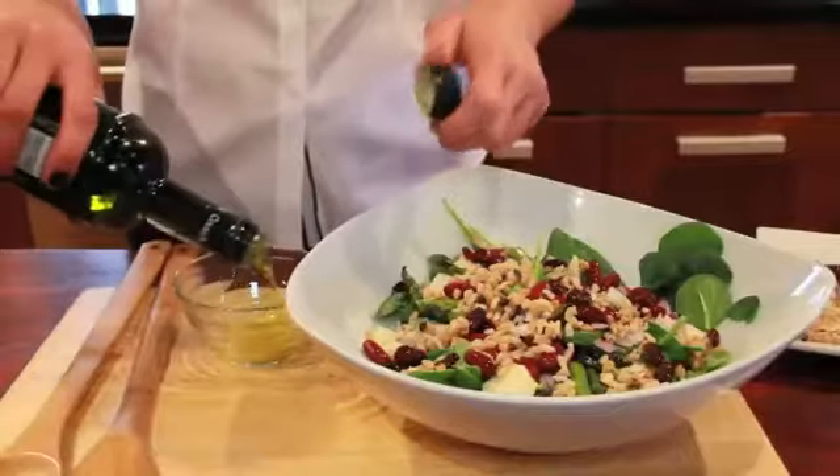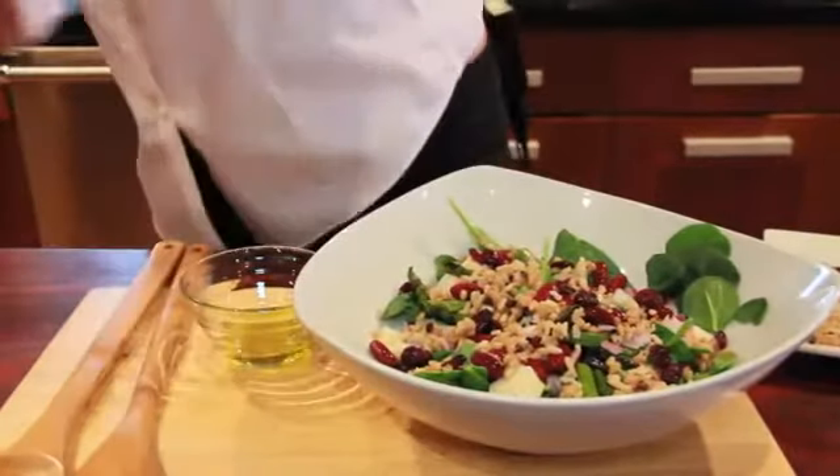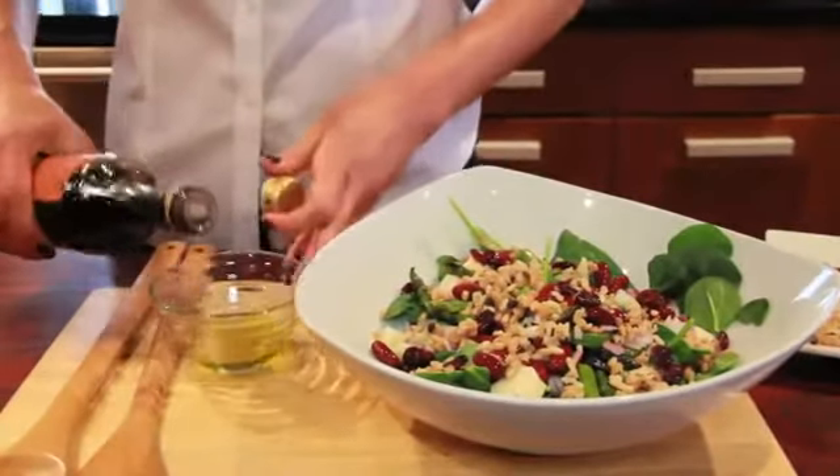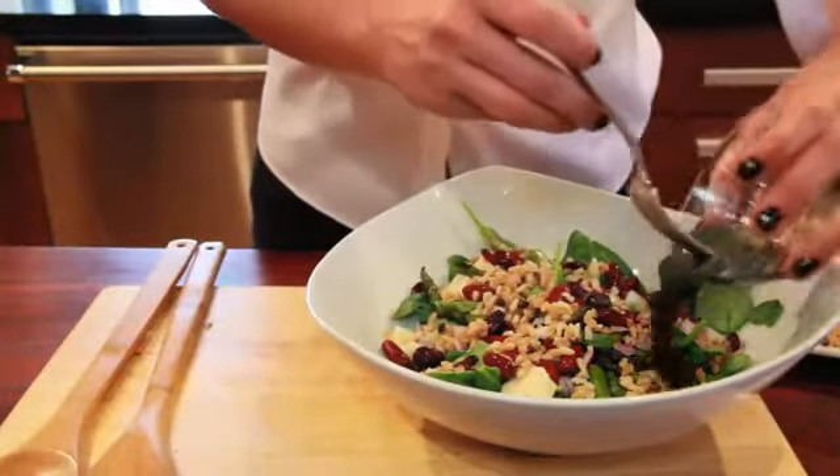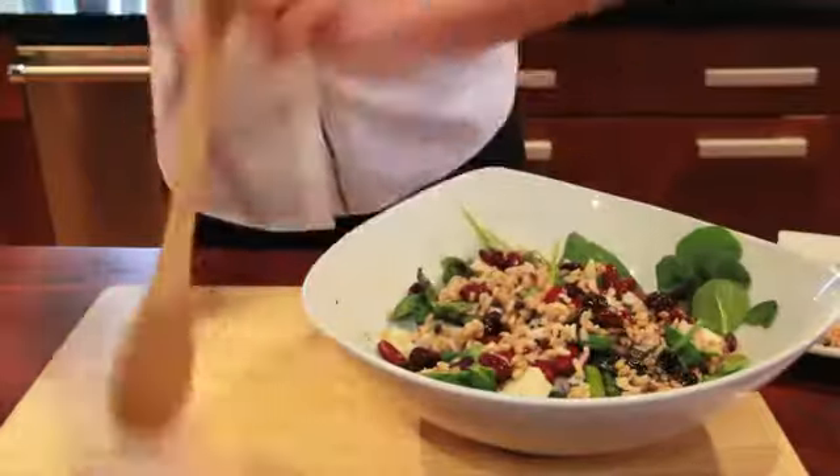For the dressing I'm gonna do olive oil, balsamic vinegar — whisk it up, pour it over, and toss.